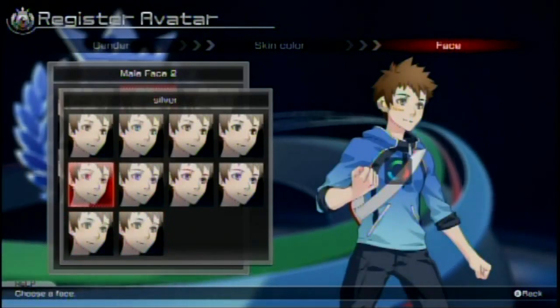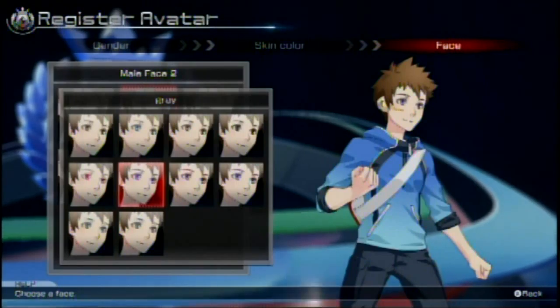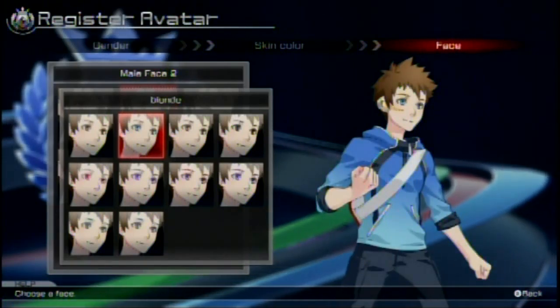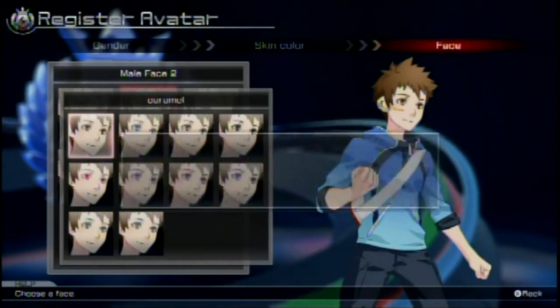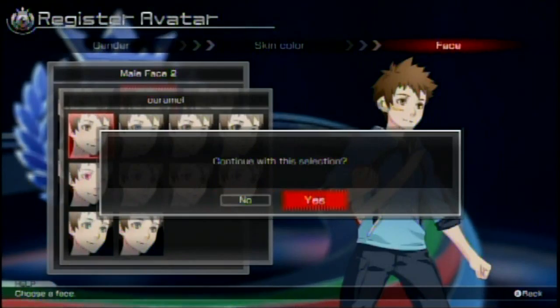My eyes are a little bit — oh man, I don't know how to describe it. That's gray eyes. That's Purple Rage. Blonde? You can get blonde. I'm kind of caramel, so let's just go caramel eyes. Continue with the selection. Yes. Can I change my hair color, please?